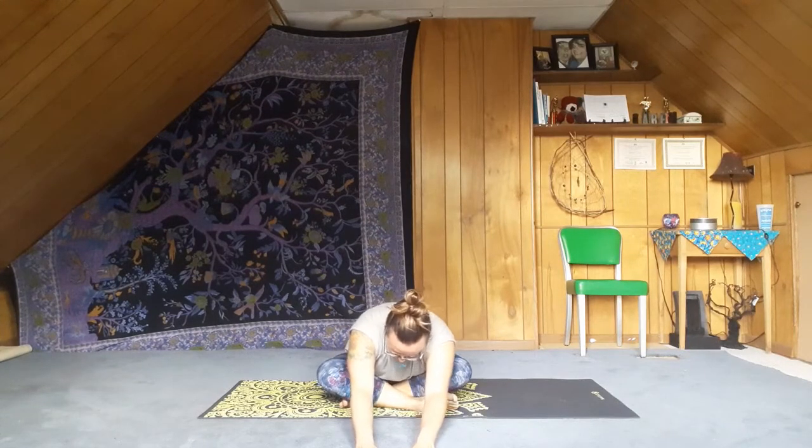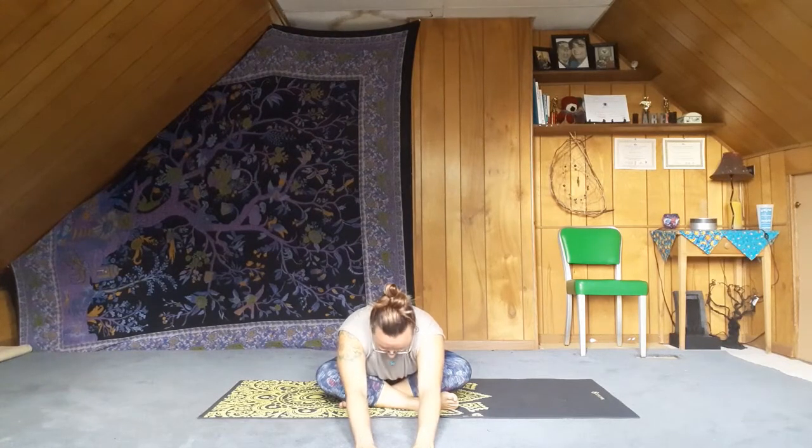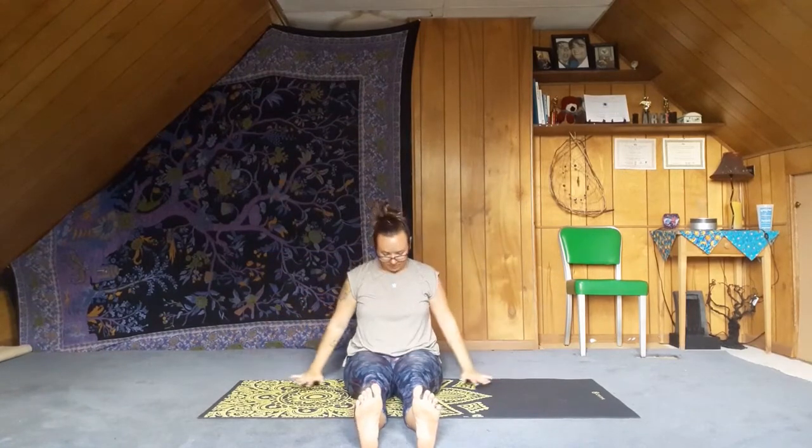Bringing the belly into your lap. Your inhale will bring you up, and exhale the legs forward here in staff pose, flexing the feet, spreading the toes. Inhale — the tail will go down, the arms will rise, palms touch — and exhale the hands down. Inhale, hands into the floor, lengthen through the heels. Exhale, release.